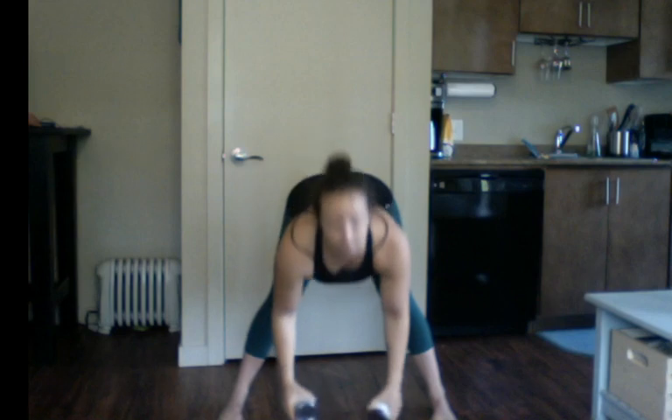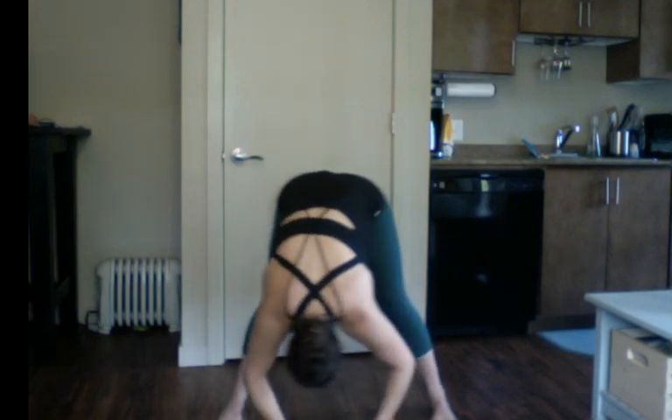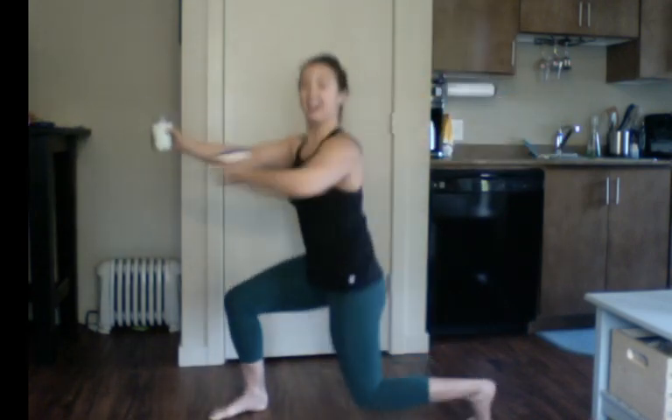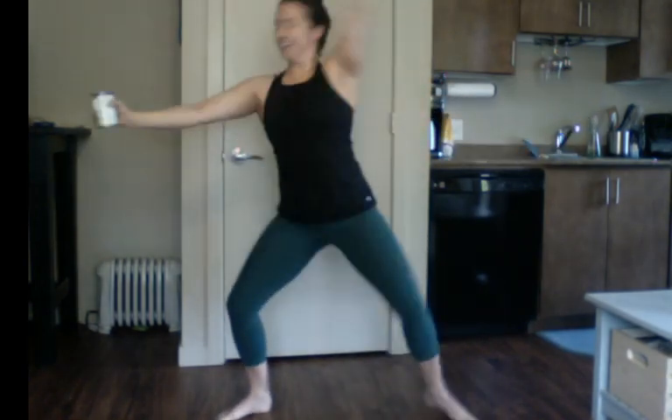Turn your toes in, fold forward, rock side to side. Bend your knees, roll up. Turn those toes out. Last little set here — we're going to press out into our second position. You're going to turn and press across the body, then rainbow up and over to center. Turn and press, rainbow up and over. Stay nice and low. Two more each side.